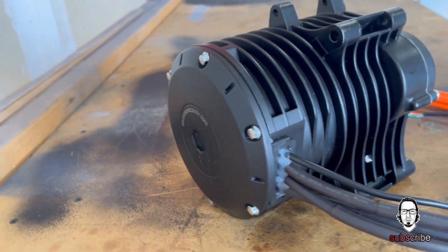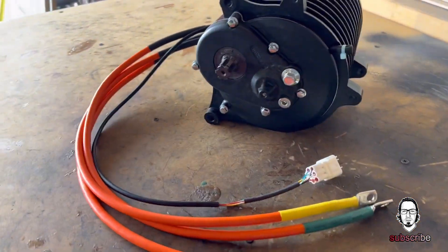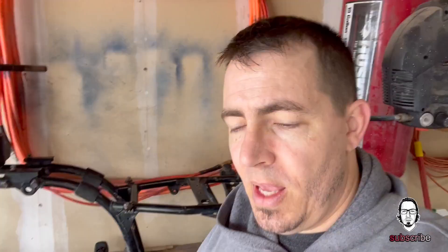First obstacle: I knew which motor I wanted — this is the 3000 watt QS 138-C mid-drive motor with internal gear reduction. It'll take up to 72 volts of direct current power. I knew I wanted to stay with the shaft drive, but the problem was the spline on the motor did not match up with the spline on the four-wheeler, so I needed some sort of adapter.